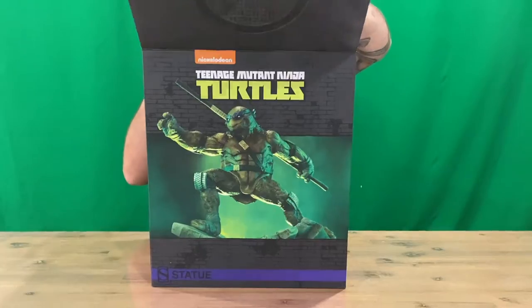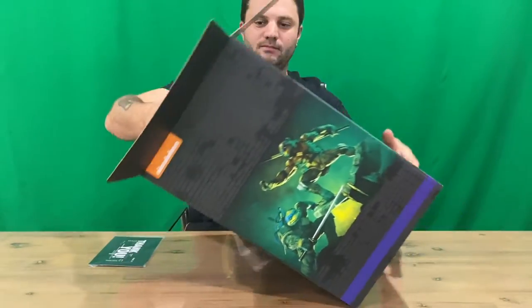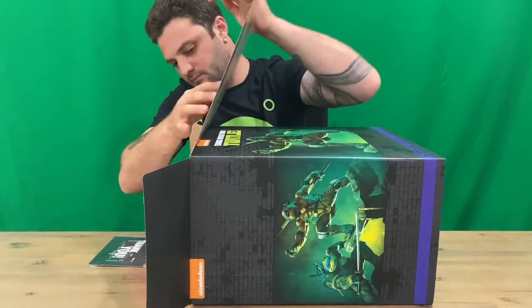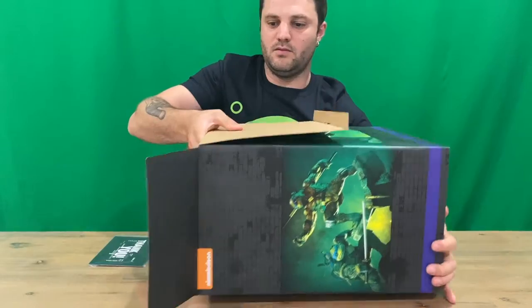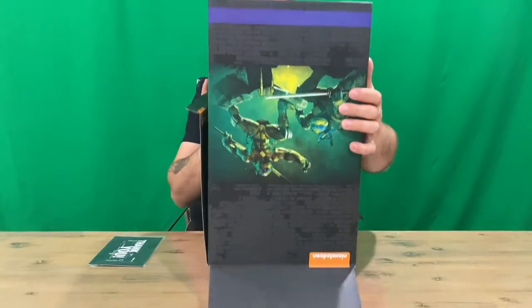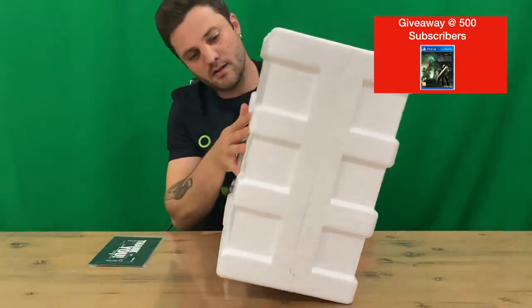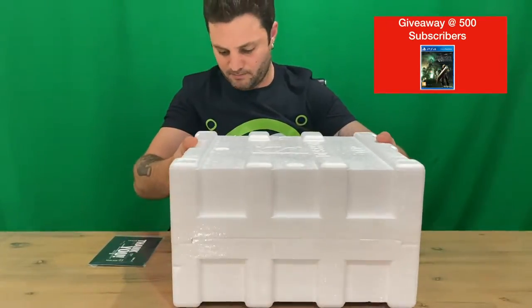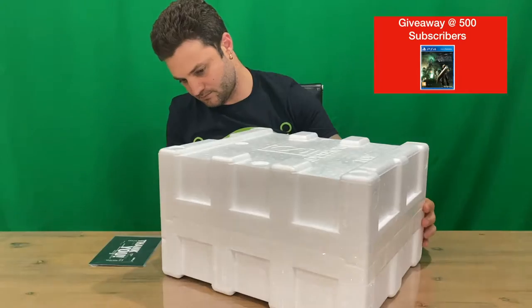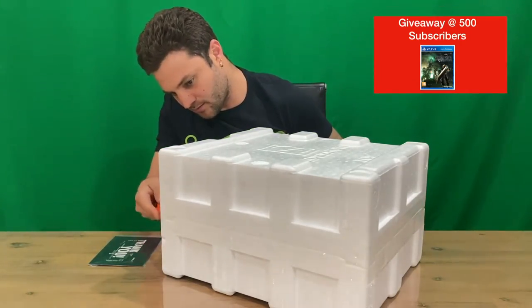So we have a thank you card. This one's sealed up, so we'll gently go around and open her up.